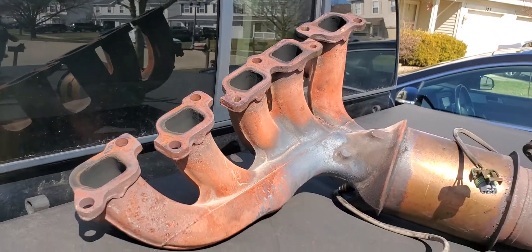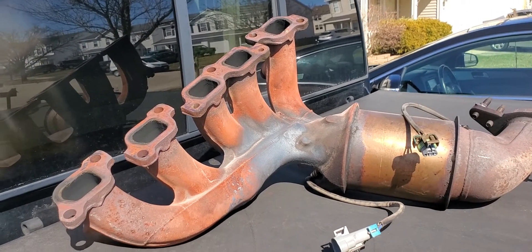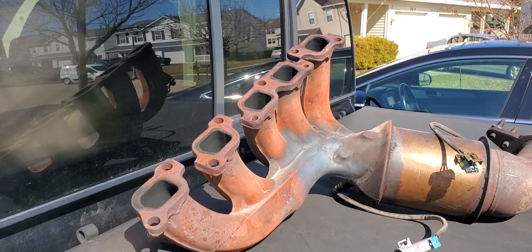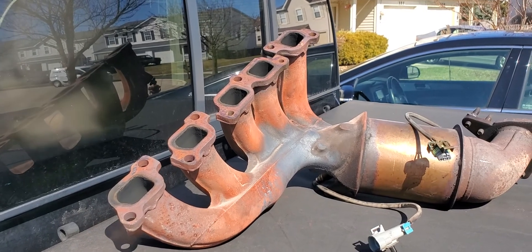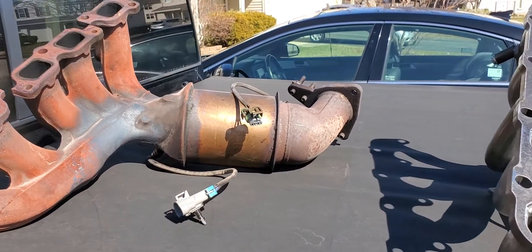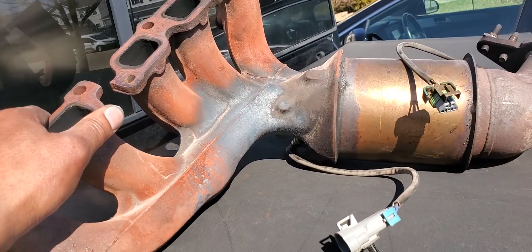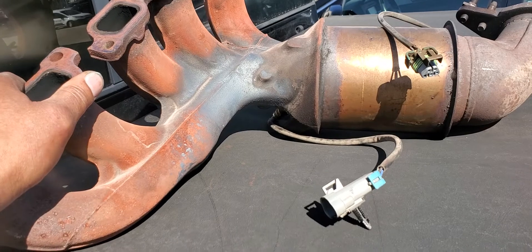If you're getting codes like 'reduce power' and you're doing all the other diagnostics and can't figure it out — I can't remember the exact P codes — but if you're throwing those codes related to the catalytic converter and similar stuff, that's probably your biggest problem. You've likely got cracking in the cast iron exhaust manifold.